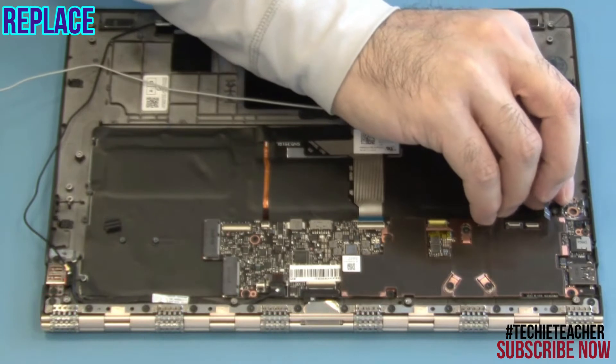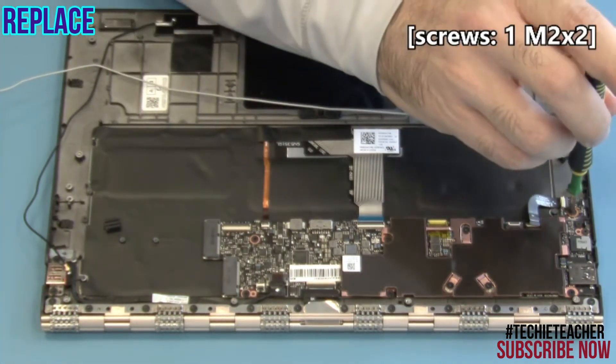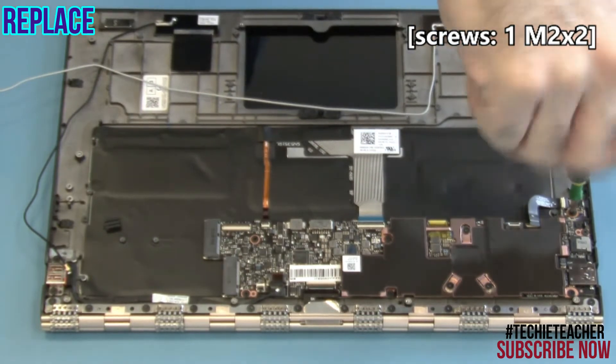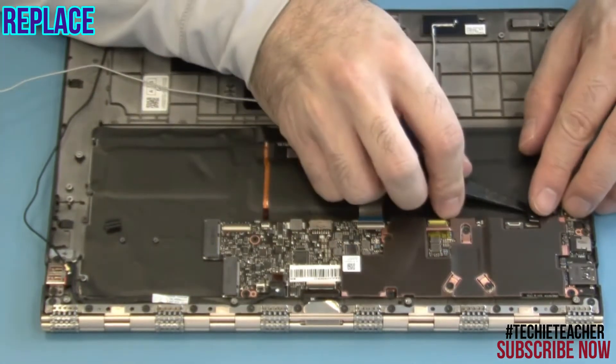Place the power button board into position. Install one screw. Connect the flat cable.